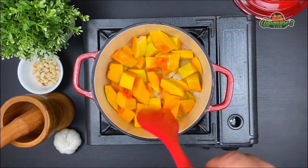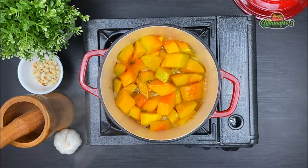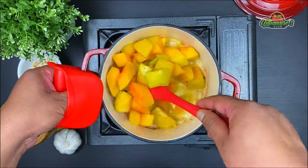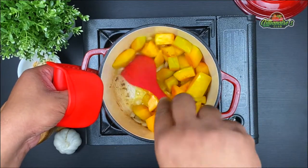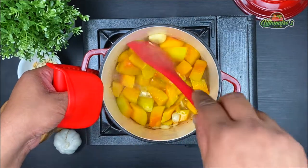Now gently stir it making sure it's coated in oil from all sides and let it cook for a few minutes. We want to make sure it browns from all corners like this. After a few minutes we can see it has started to brown, and so are the onions and the garlic. This smells so good right now.